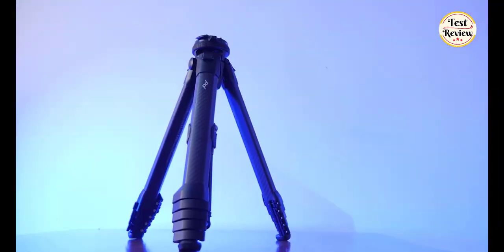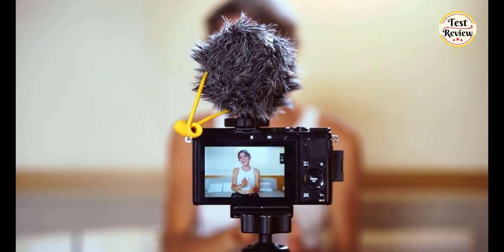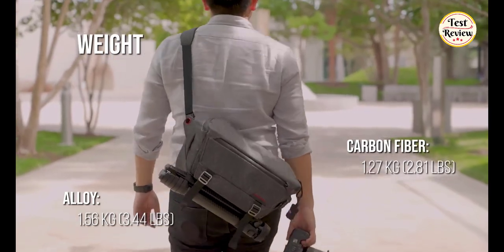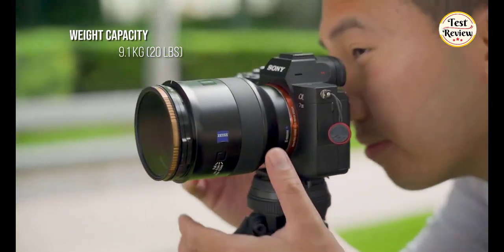Number 4: The Peak Design Travel Tripod is not only the Rolls-Royce of compact tripods for a photographer or videographer who's constantly on the move, it's also an indispensable tool. Weighing in at just 1.27kg when unfolded, it's able to hold a camera up to 9kg. The travel tripod brings you pro-level stability,